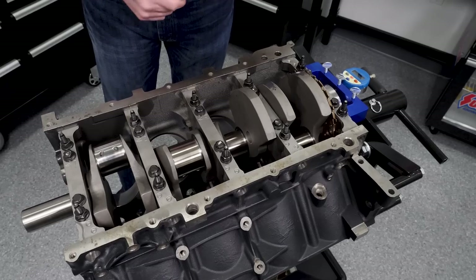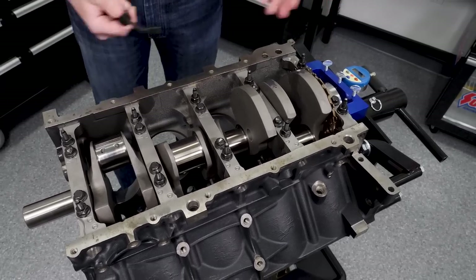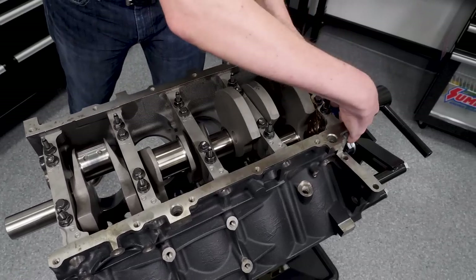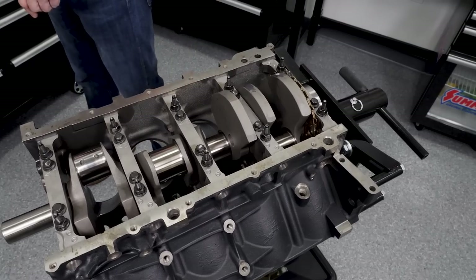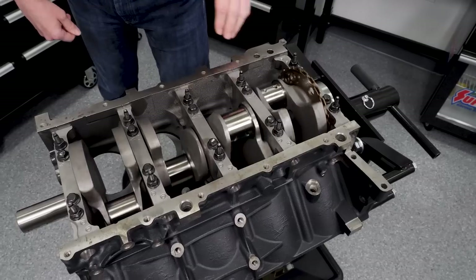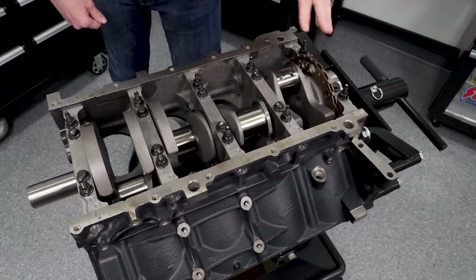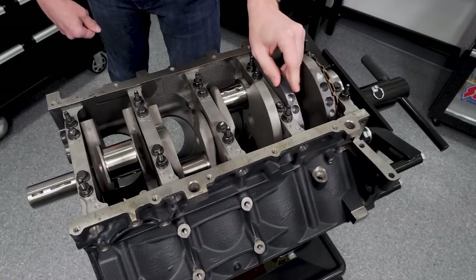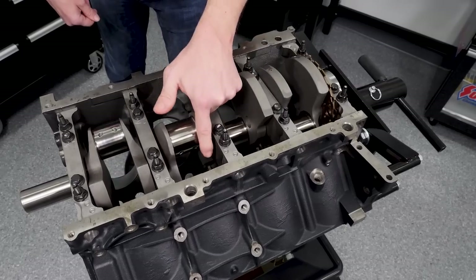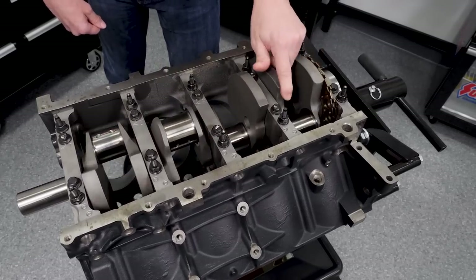It's a mix and match approach, but going through the entire lineup, the crank spun great. With the dial indicator removed — which we were using to measure thrust — there's a nice smooth spin with just normal oil. There are no tight spots; it just feels good. When spinning the crank, look for whether it stops at one place repeatedly or stops randomly each time — random stopping is what you want, and this one is good.